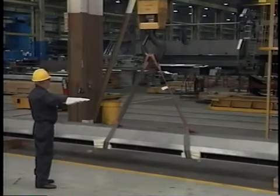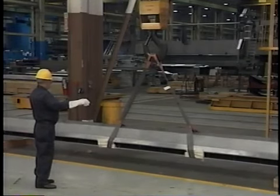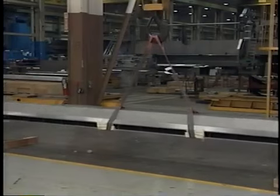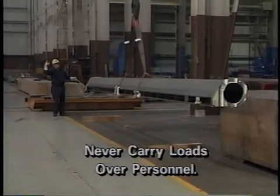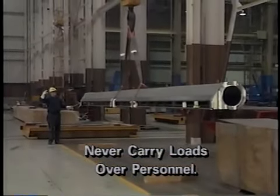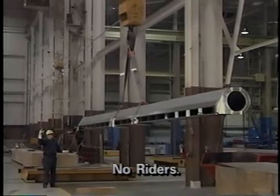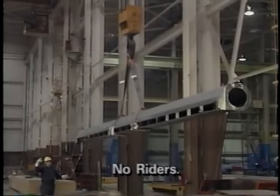Once the load is stationary and the operator is satisfied that the load is balanced, he or she should lift the load high enough off the ground to clear any objects in the load's path and begin moving it to the deposit site. Loads must never be carried over personnel. If the operator or signal person sees personnel in the load's path, the crane must be stopped until personnel can clear the area. In addition, operators should never allow anyone to ride on the crane, the load, a hook, or any other lifting device.